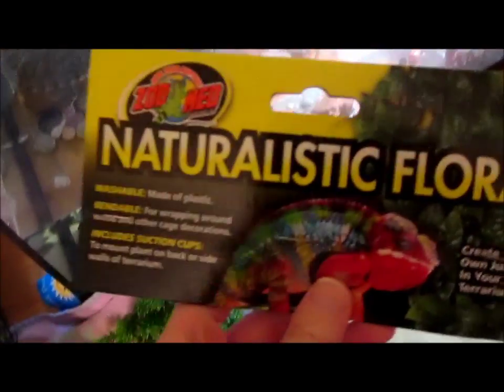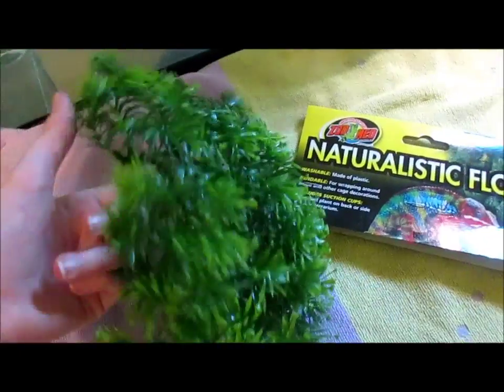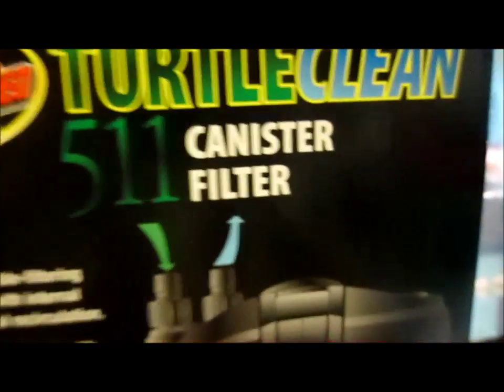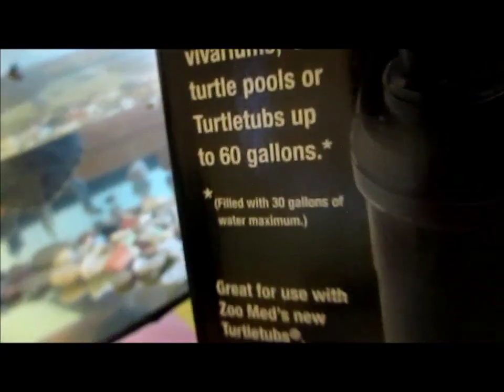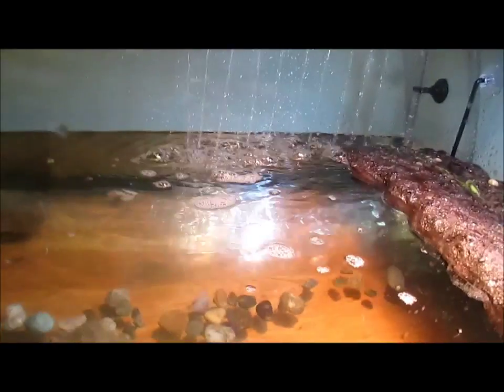This is something else I got in the turtle kit, though I don't know if I'm going to use it. Another item from Zoo Med. I've heard that turtles will try and eat plastic plants. Here's the filter that came in my turtle kit — it's rated for 60 gallons and this is a 40 gallon tank. It's a really complicated filter; the only thing I have to say is that it's a pain to put together. There are a lot of steps and little parts to keep track of.